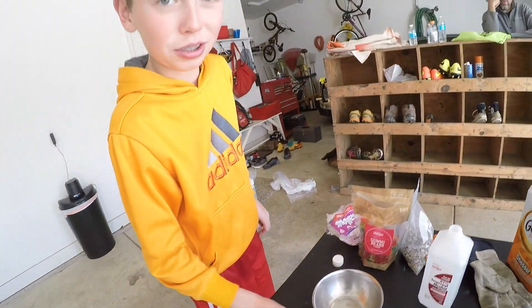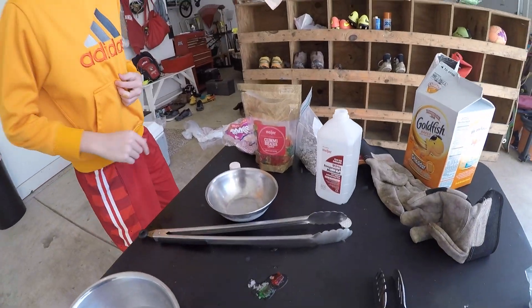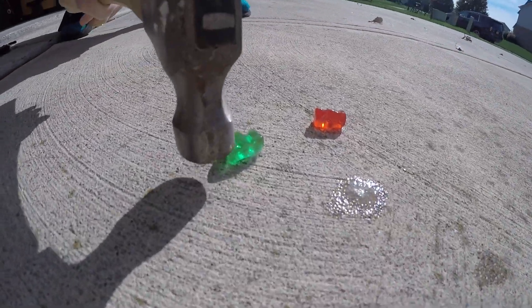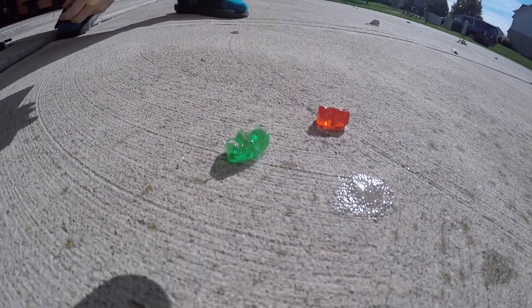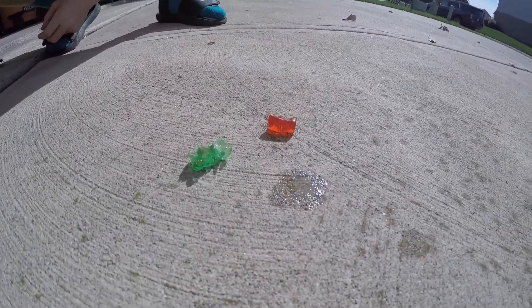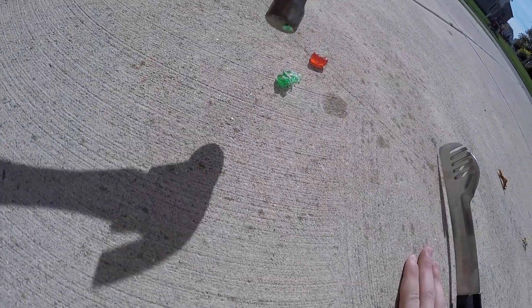So now we're going to do a smash test for the gummy bears. Where's the hammer? Okay, we're going to smash it, see if they're really like glass. Oh my gosh. They're not really glass, they're really hard. We might try it again but put them in for longer.